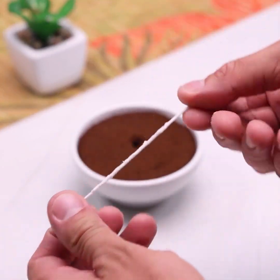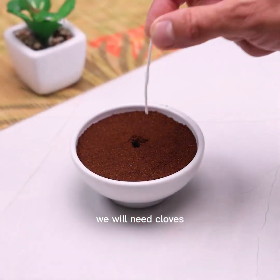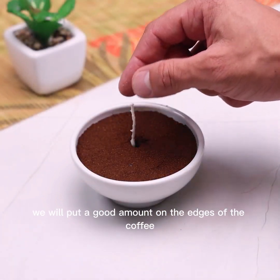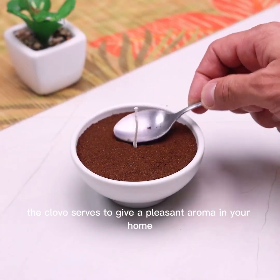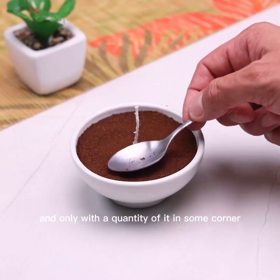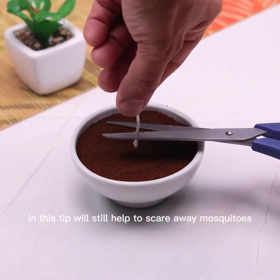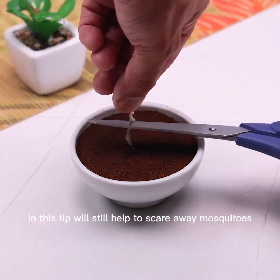To complete, we will need cloves. We will put a good amount on the edges of the coffee. The clove serves to give a pleasant aroma in your home, and just a small quantity placed in a corner is already able to change the smell of your environment. This tip will also help to scare away mosquitoes.